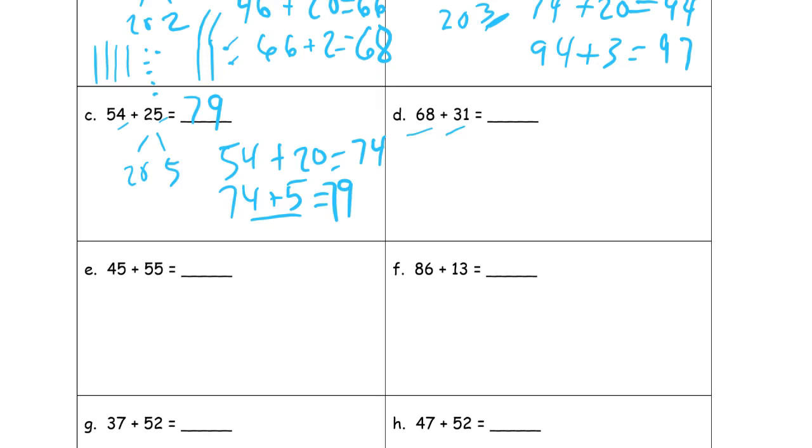Sixty-eight plus thirty-one. You could keep drawing them — here's sixty-eight as six tens and eight ones, and thirty-one as three tens and one. Count the tens first: ten, twenty, thirty, forty, fifty, sixty, seventy, eighty, ninety — that's nine tens. And then count the ones: there are nine ones, for ninety-nine.